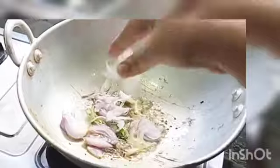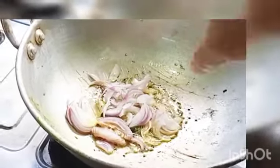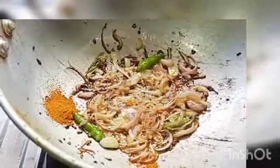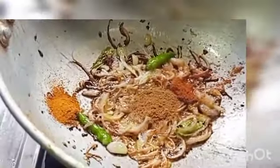I'm going to add a little bit of water. Now adding about 100g of onions.